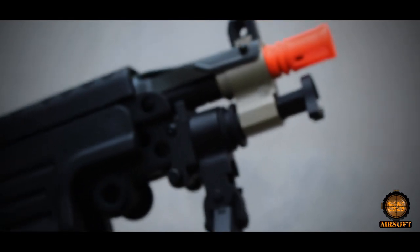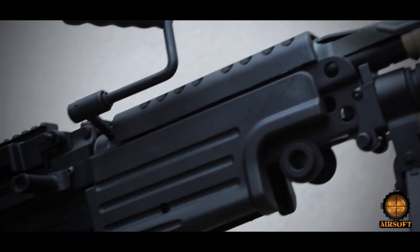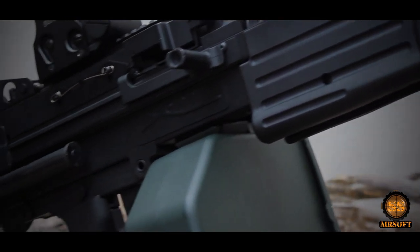The M249 is gas-operated with an open bolt, firing 850 rounds per minute at an effective range of 1,000 yards.